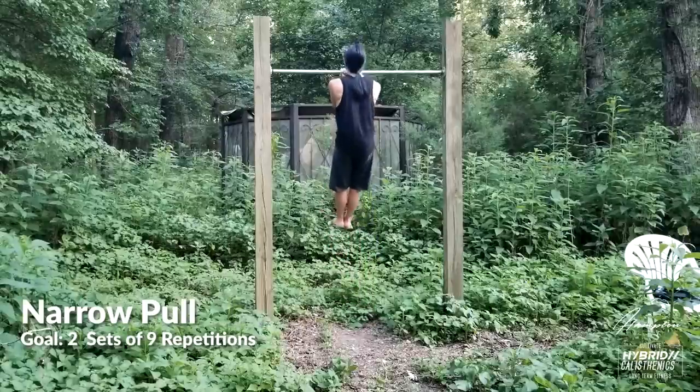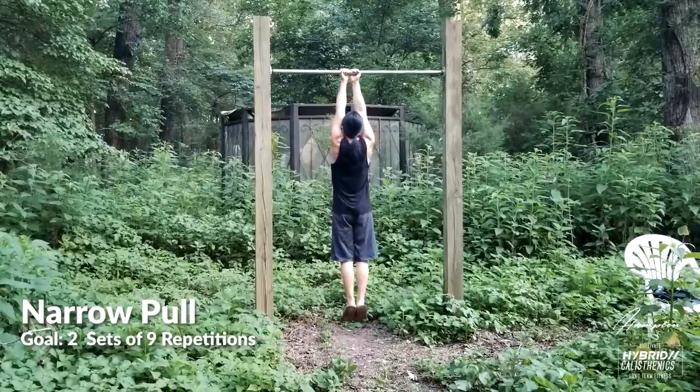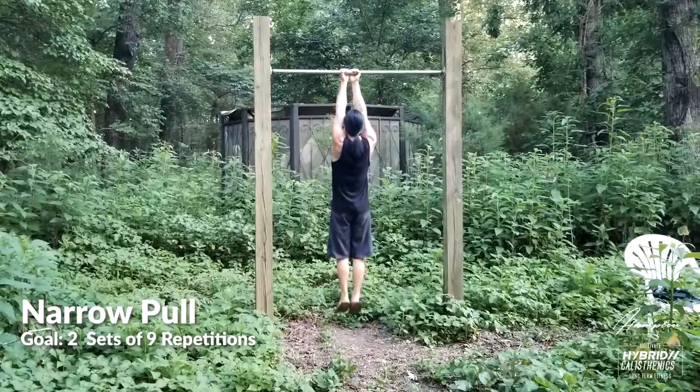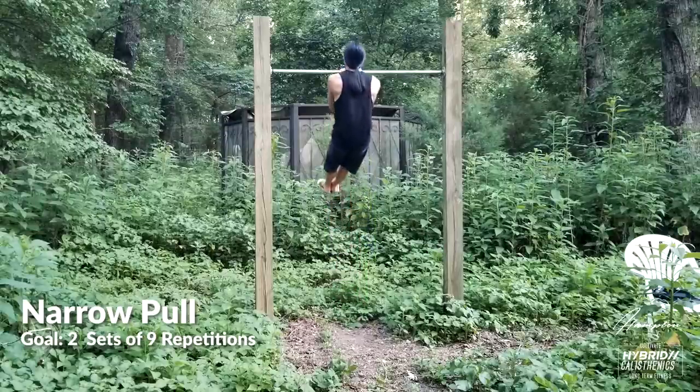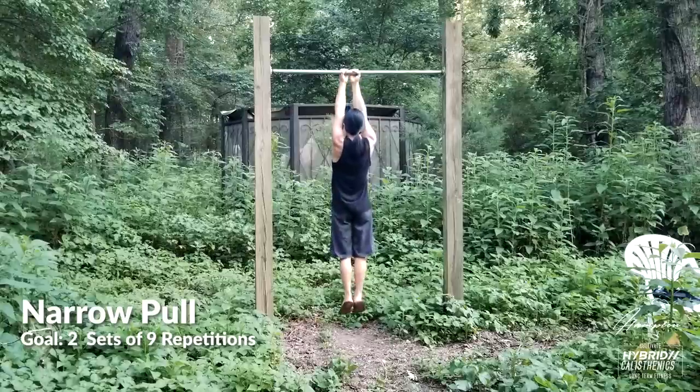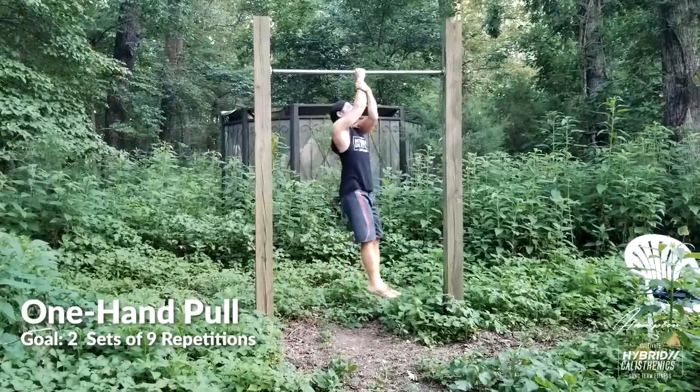From here, we'll move our hands together and do narrow pull-ups. An underhand grip on this exercise is sometimes more comfortable. Putting the hands close together like this puts more workload on your arms — this will start building your arm strength for a one-arm pull-up. If you need to, you can slowly move your hands together inch by inch. Work these until you can do two sets of nine.